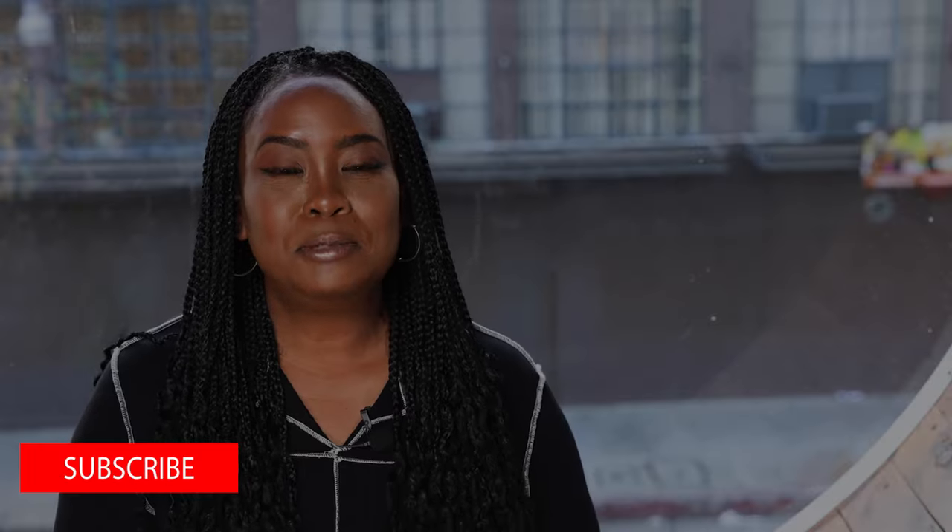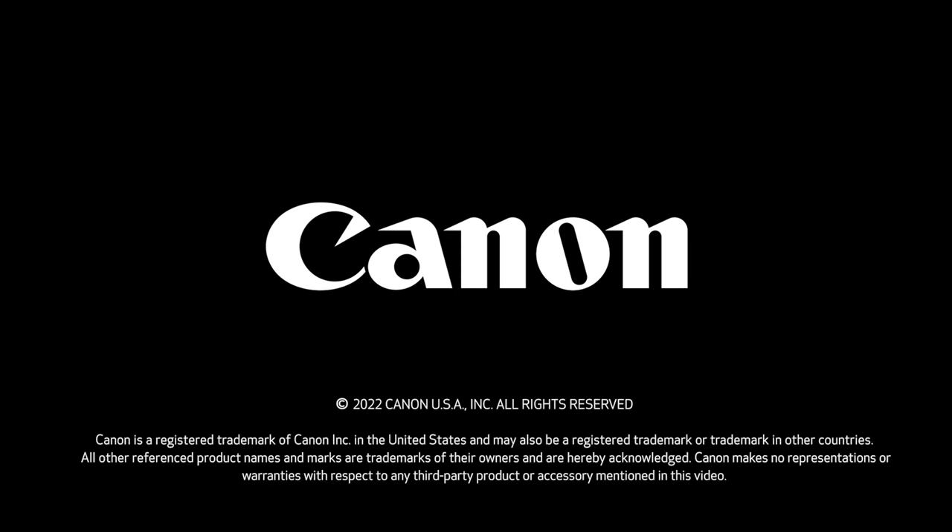Please like and subscribe to Canon USA's YouTube channel. I'll see you next time.